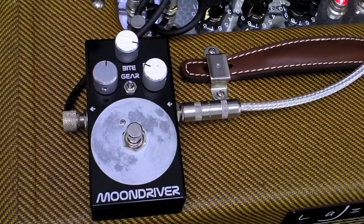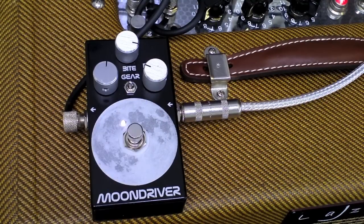Let's rock! So here's the bypass tone. Here's the driver. There's a lot of harmonic quality going on here.